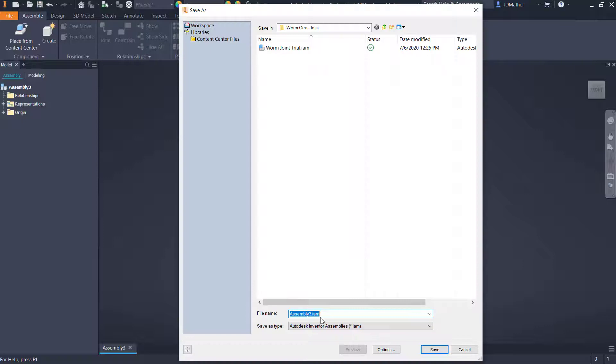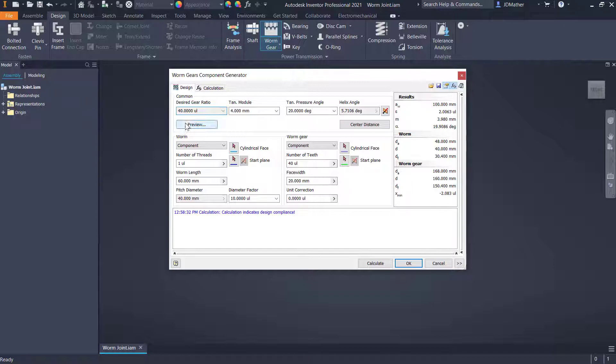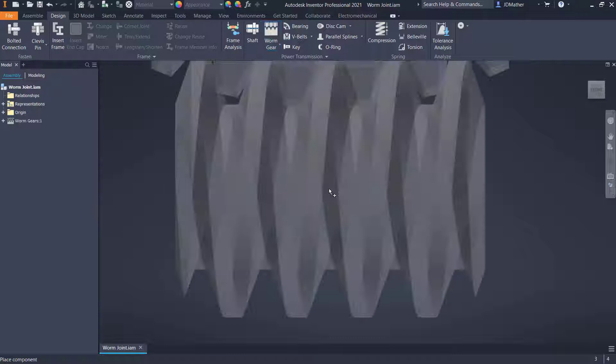On the design tab, underneath spur gear I'll select the worm gear. I'm going to leave the settings at 40 for the gear ratio, 4 as the modulus, 20 degree pressure angle, and the helix angle on the default. Number of threads on the worm is one, 60 millimeter length, 40 teeth on the gear, face width 20 millimeters. If you want to see a preview of all the nomenclature, here are the various parameters for the worm and the gear. I'll say okay and click somewhere on the screen.